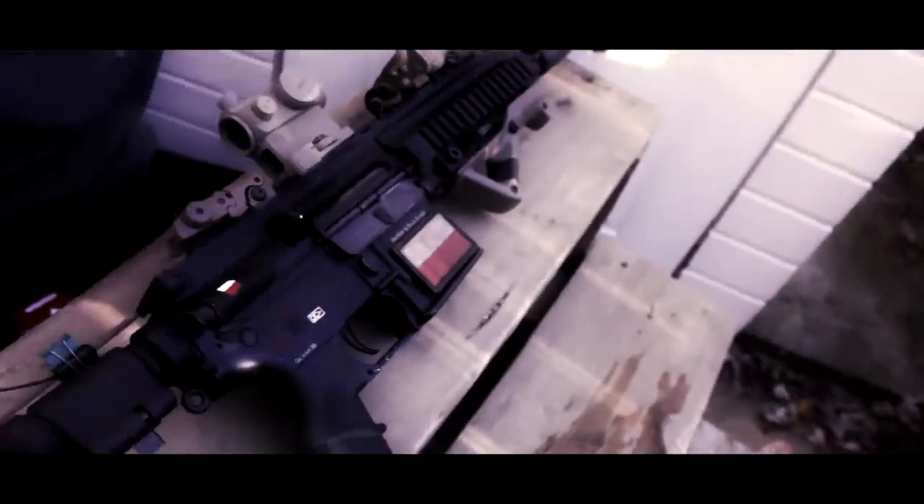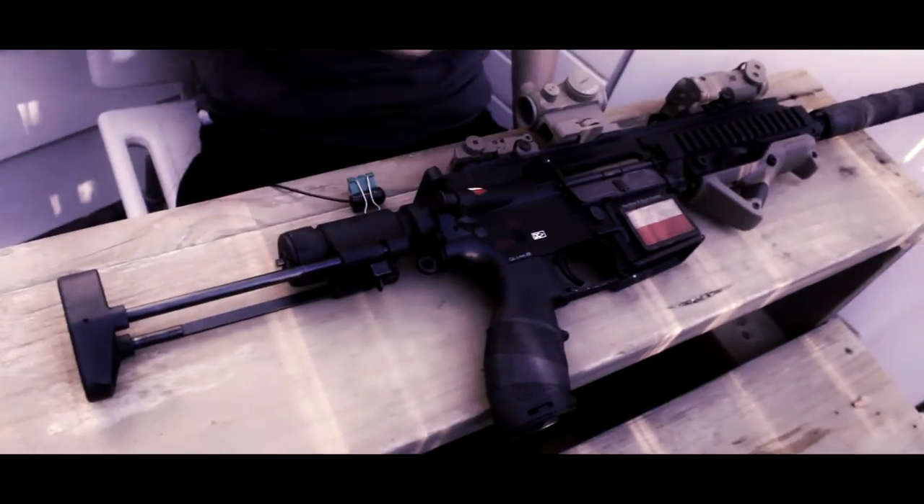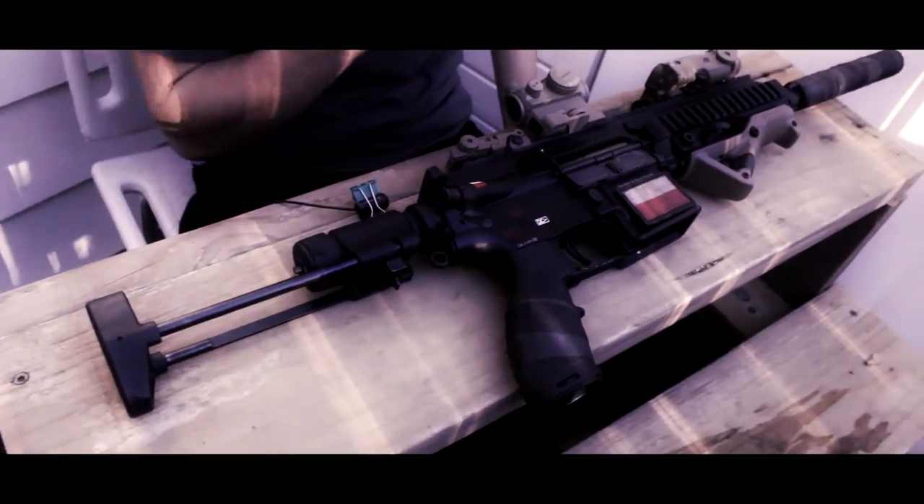I also did some work on the grip area — painted 'PL' right there for Poland, added a nice Polish patch, and painted a Polish flag on it as well.